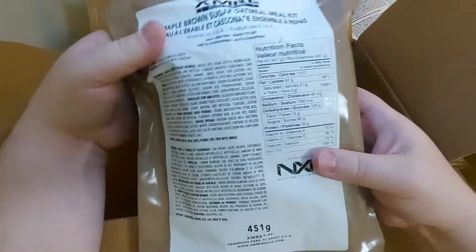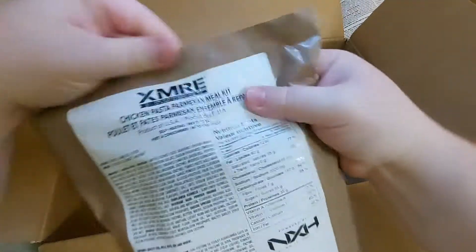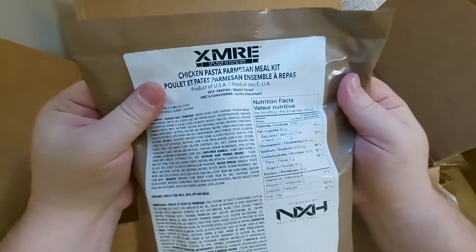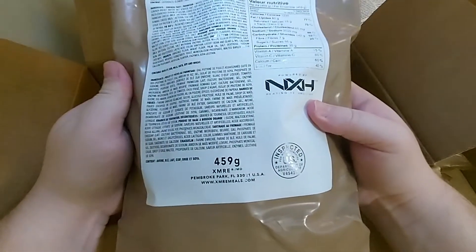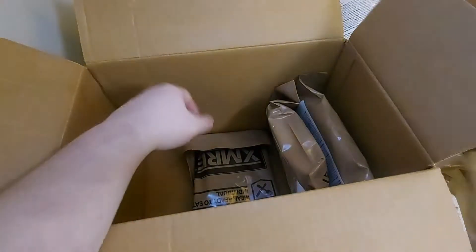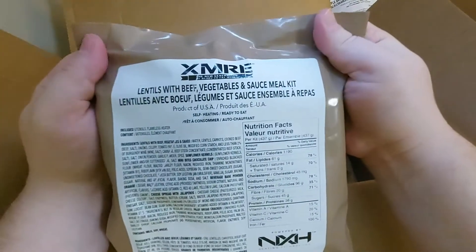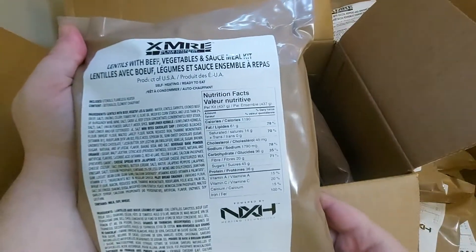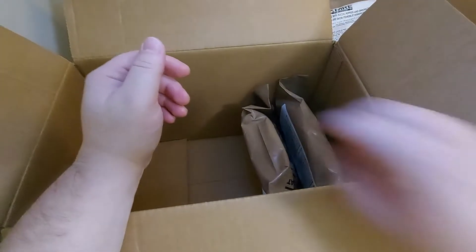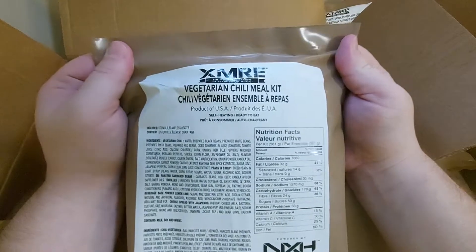Here is another hash brown potatoes and bacon. Another maple and brown sugar. Chicken pasta parmesan meal kit. Lentils with beef, vegetable, and sauce meal kit. Vegetarian chili meal kit.